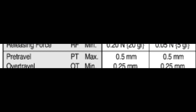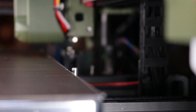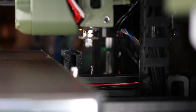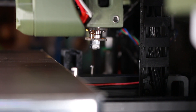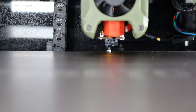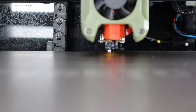Write that down. Next, home your printer and then have it gather the probe — in this case it's an M401 that I've set up previously. With the control panel or web interface, start jogging it over so it lines up with the Z end stop. And once you're satisfied with the position, write down the XY coordinates, because we're going to add them to our configuration file.